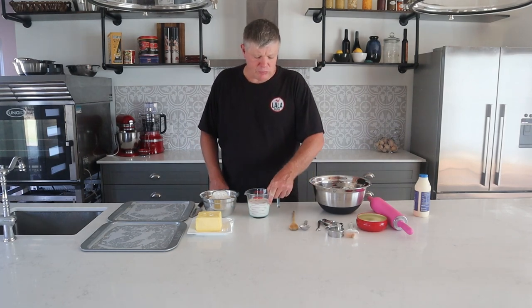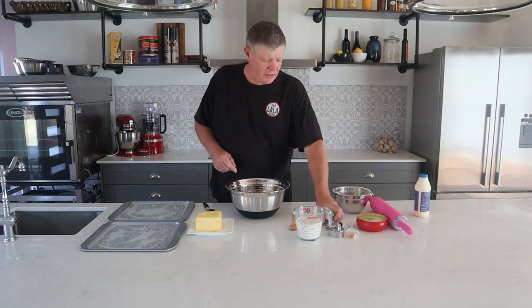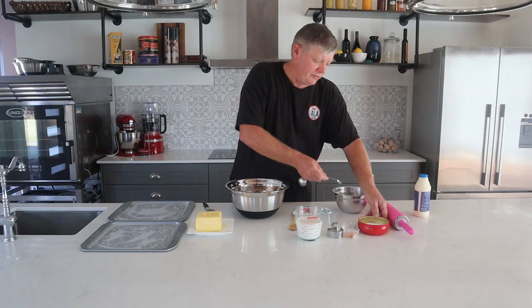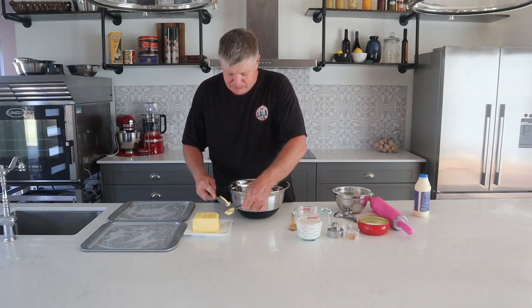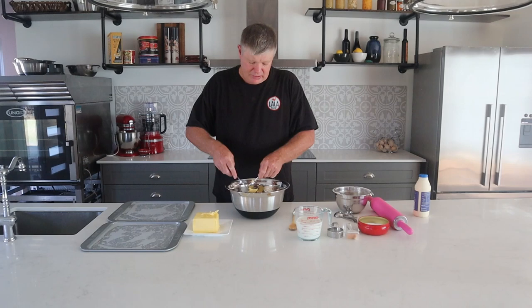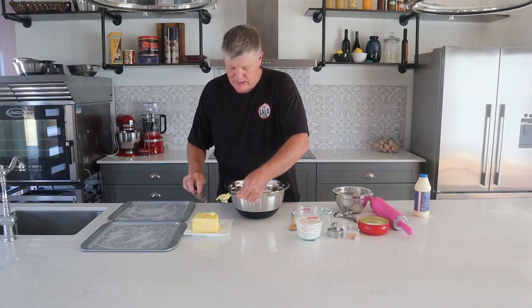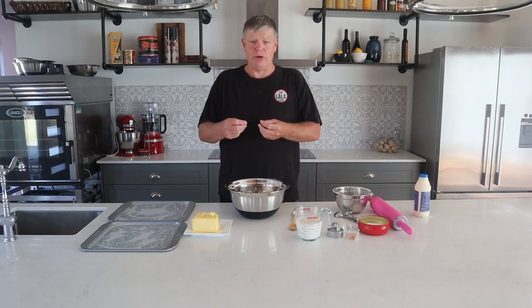The first step for this recipe is to rub the butter into the flour. So we'll just get that flour into the bowl — four cups going in. Once the flour's in, add half a teaspoon of salt with the dry ingredients. Then add two tablespoons of butter. Now we're using the rubbing-in method. The key thing is to just use the fingertips and work it through, turning it into a breadcrumb-like consistency. Make sure you don't use your palms — palms get too hot and will melt your butter.